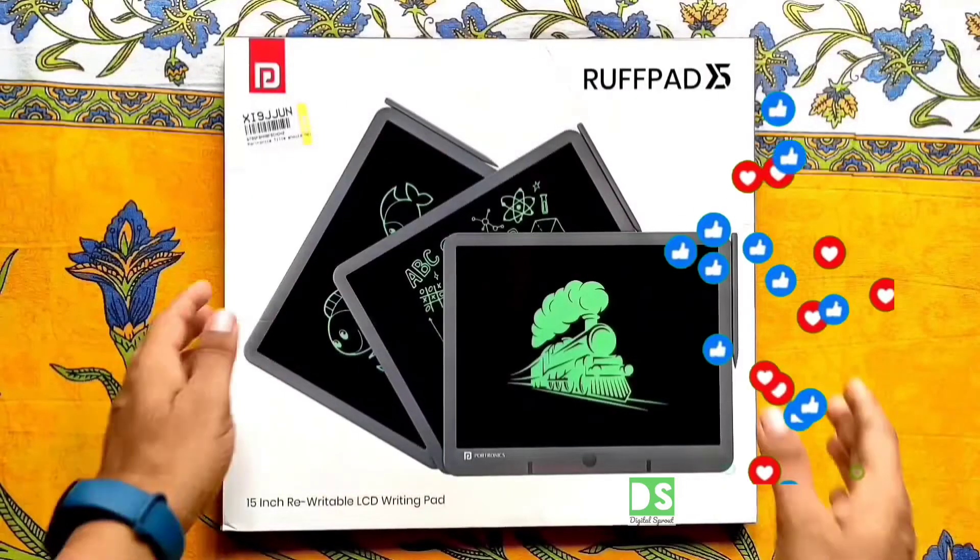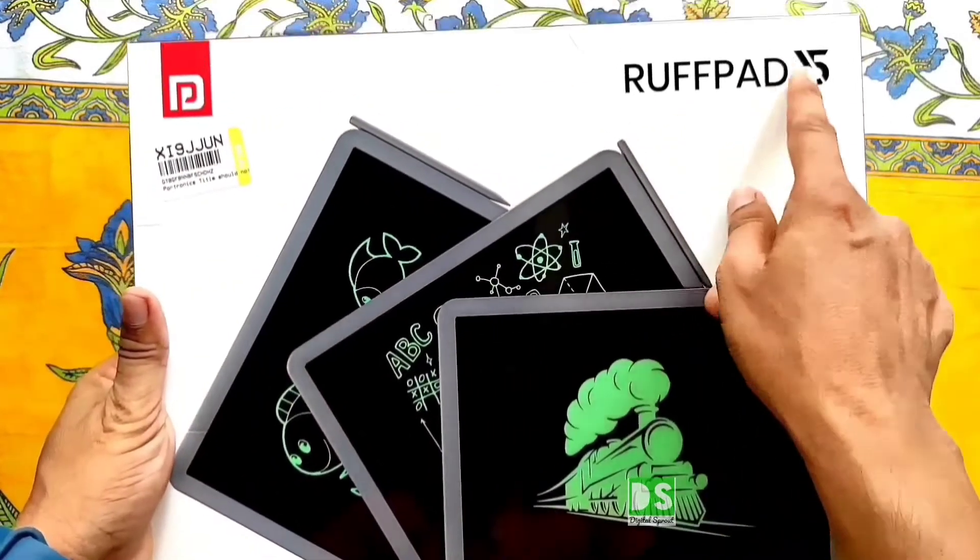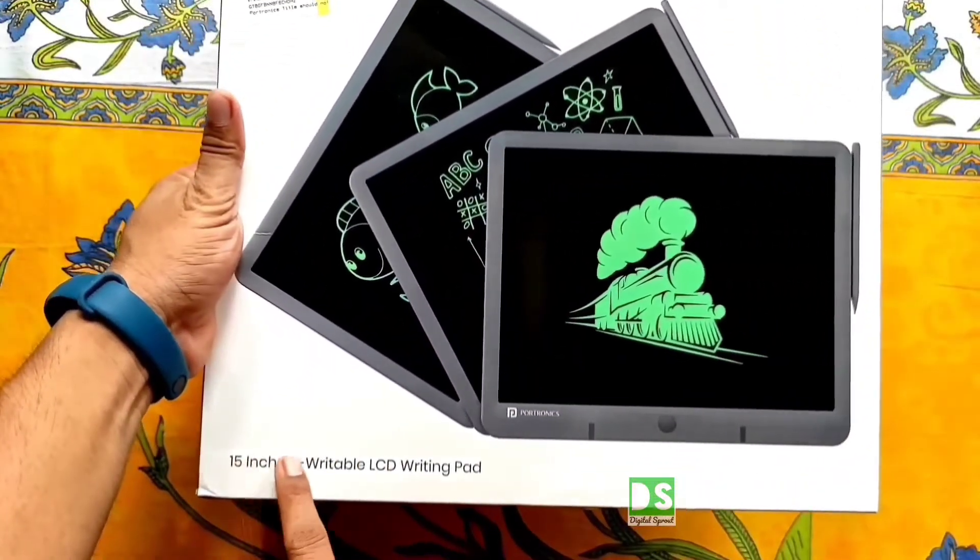Welcome back to my channel Digital Sprout, dear viewers. This is the unboxing and review of the Portronics Rappad 15, which is a 15-inch rewritable LCD writing pad.